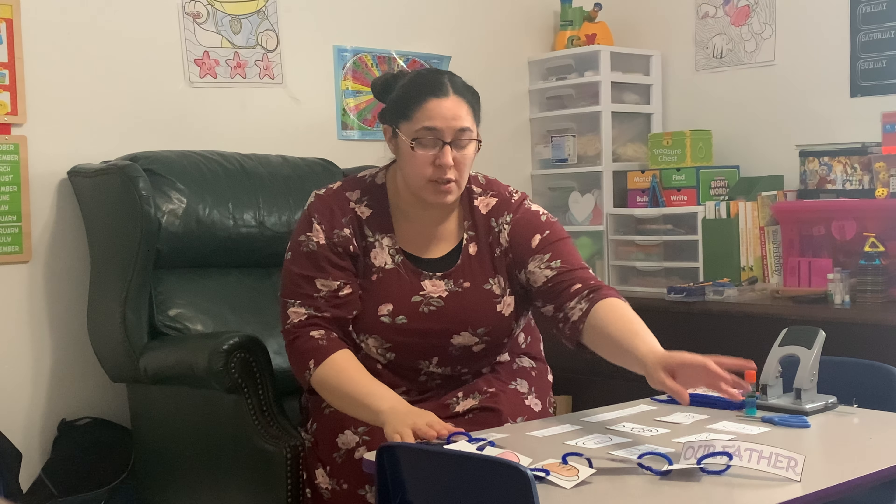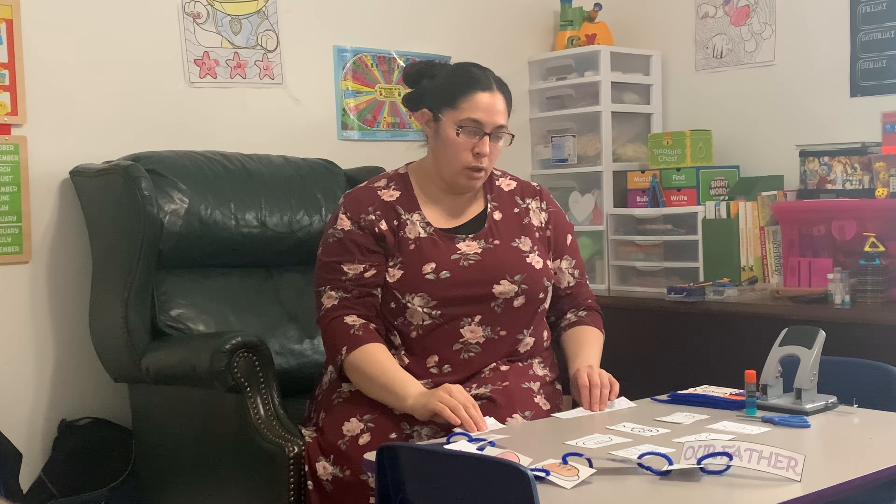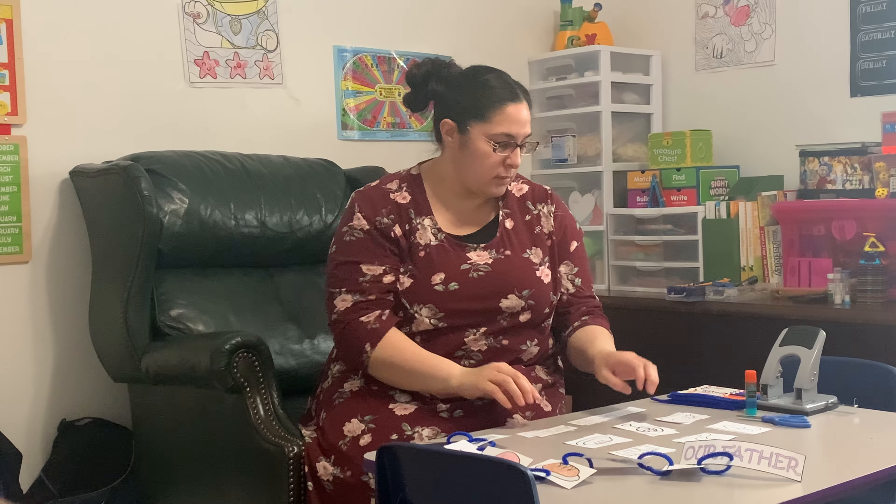For this craft you will need your pictures and your words. You will need pipe cleaners or string, or anything that you can use to hold the pictures together.